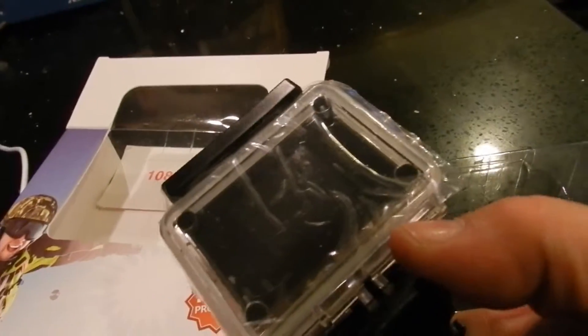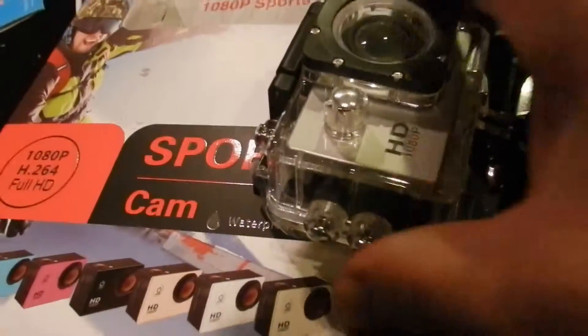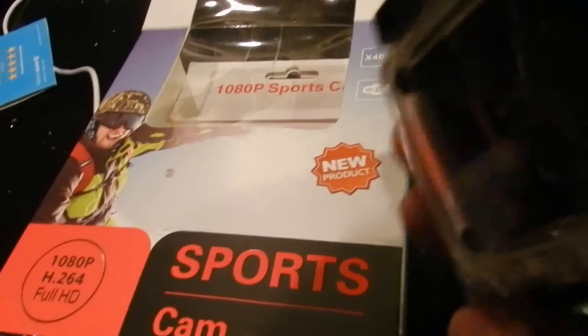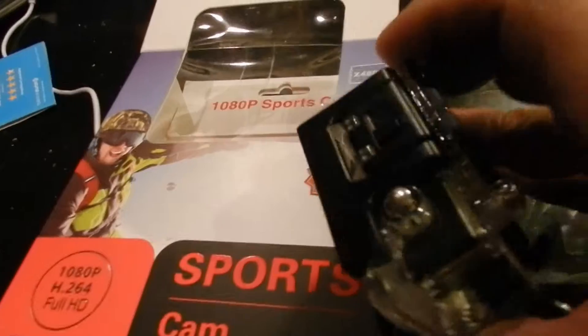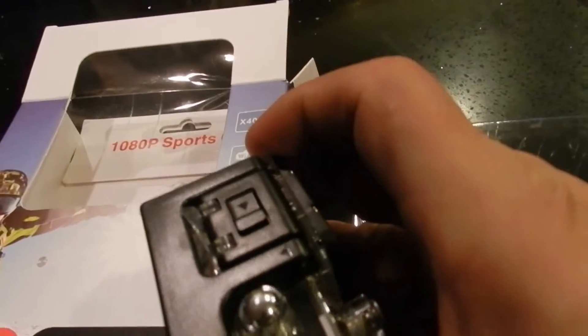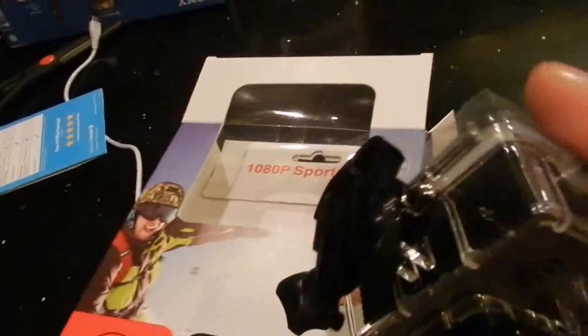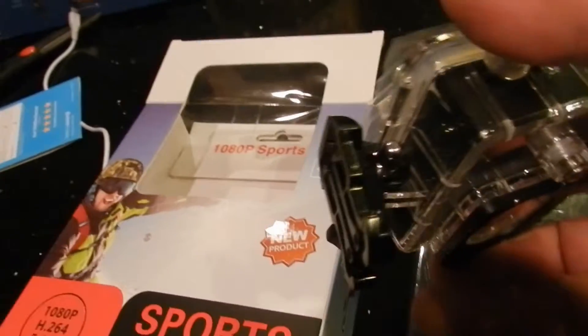It has a nice big back screen, and when the waterproof case is on it there are nice big buttons to push. It is really nice. It looks like there's a clip on top for mounting, and I also like the clasp on the bottom for a tripod — I'll have to research that clip.